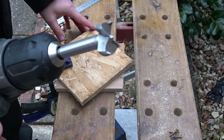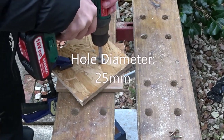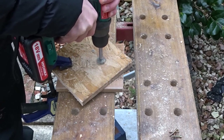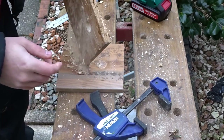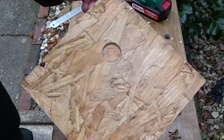For the hole I'm using a forstner bit, and it's recommended to use a 25mm hole for a blue tit. That allows just enough space for the bird to go in but not enough space for predators to get their heads in.